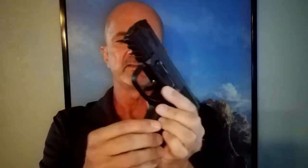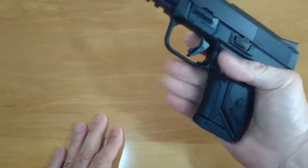Now let's look at this specific firearm, the Ruger American Compact 9mm. The big feature for me is the ambidextrous magazine release.